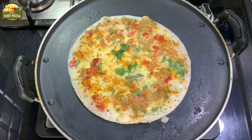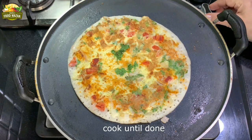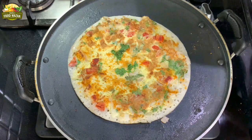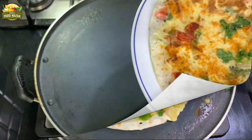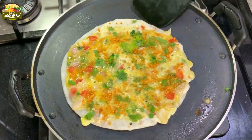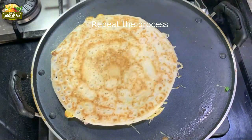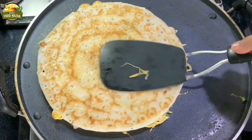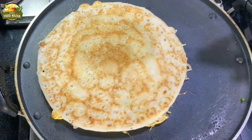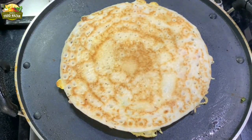The tomatoes, green coriander, and onion look so delicious — that topping looks very yummy! The dosa is ready. You can remove it to a plate and repeat the same with the remaining batter. Spray a little oil and cook until done. This is a nice way of making use of leftover dosa batter also.